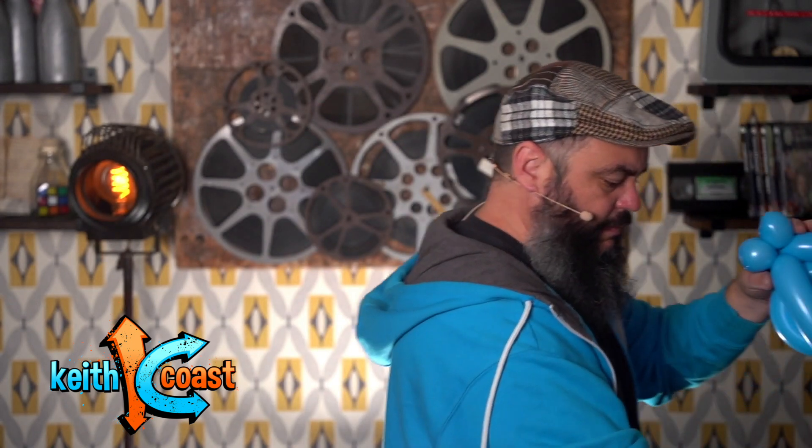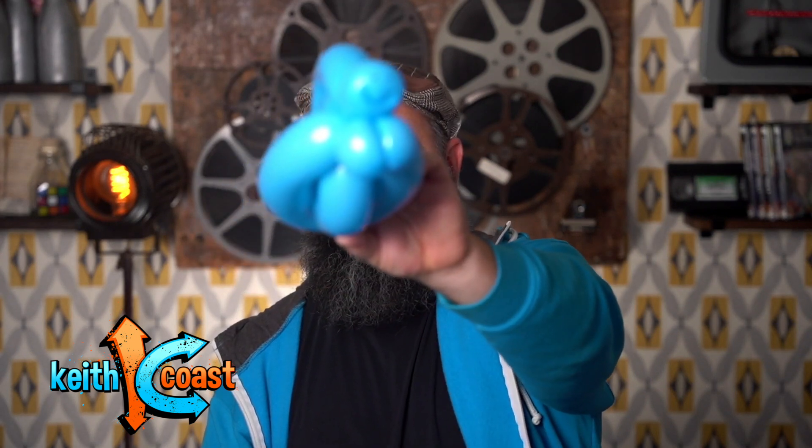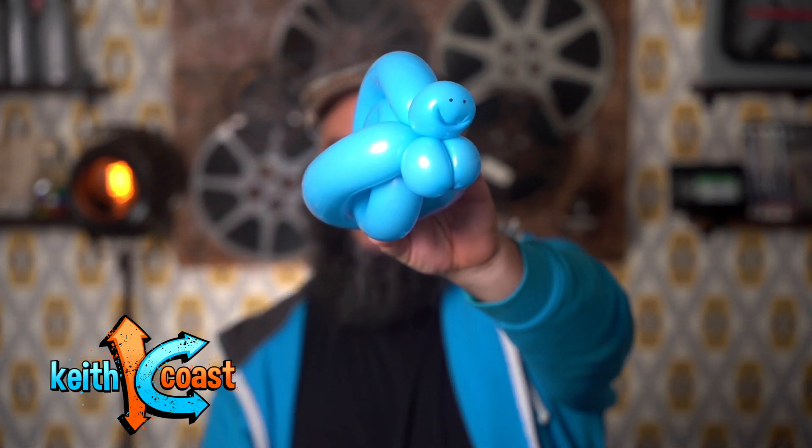Now we have a little snail, and we're gonna put some cute little eyes on him. Oh my gosh, he is so adorable! That is the best smile I've seen on a tulip twist in a while — I'm really proud of that one, check it out!